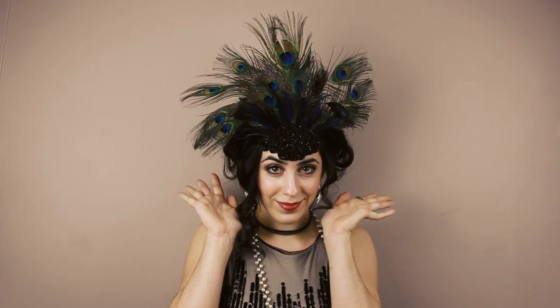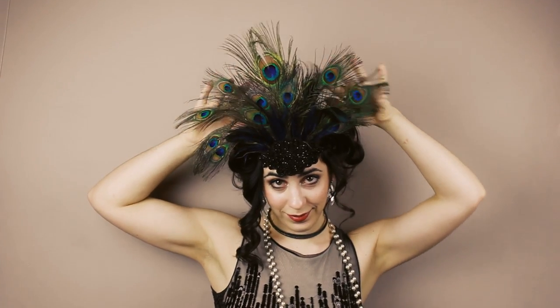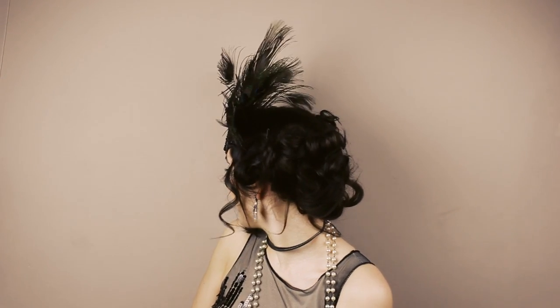If you're wanting to learn how to make this 1920s peacock flapper headdress, then keep watching and watch to the end to find out how you can win it.